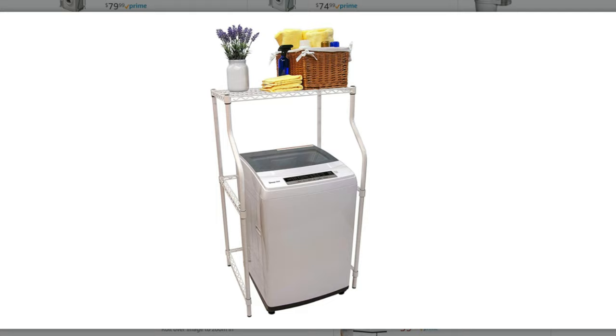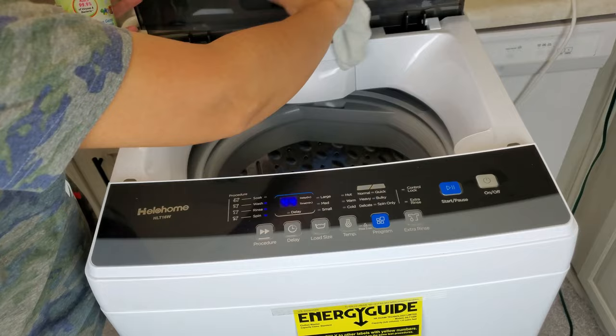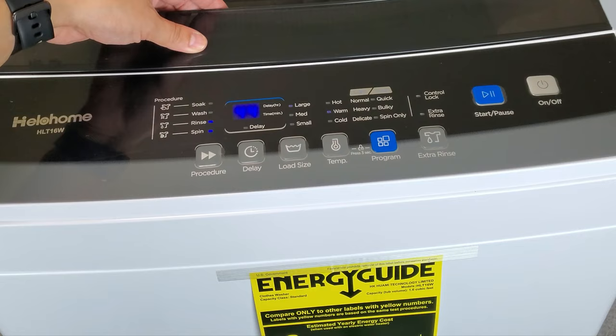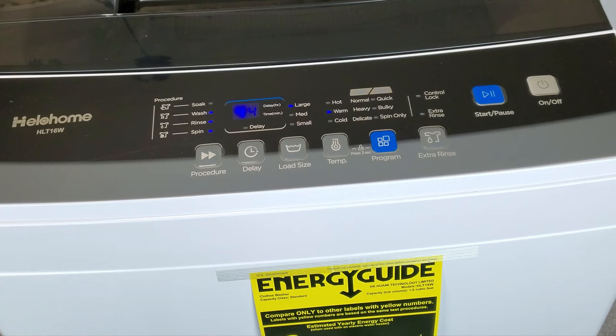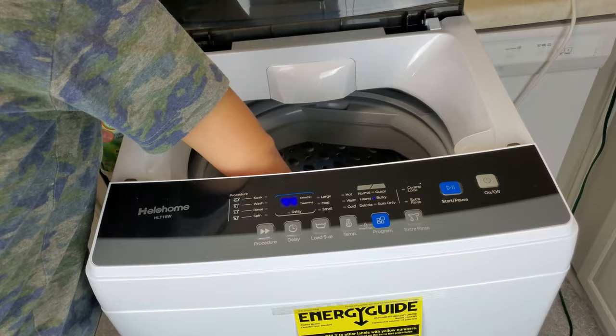Before you get started using your machine, I do recommend doing a quick clean of your washer tub. You can use a disinfectant spray that is safe for the tub — whether it's a stainless steel or plastic tub, use your discretion on what's best. Or you can do a quick wash cycle or self-cleaning cycle if your washer has that option. I use a spray I made from rubbing alcohol, a little bit of essential oils, and a tad bit of water.